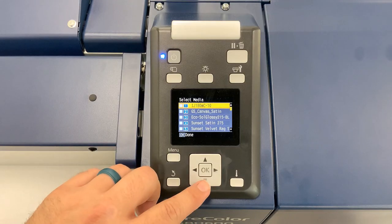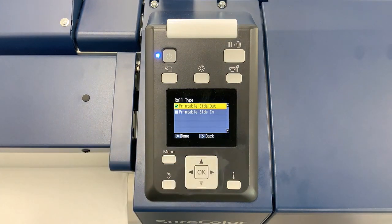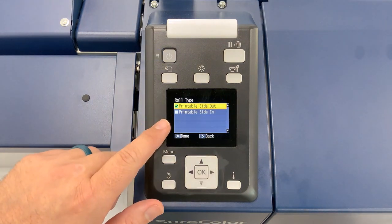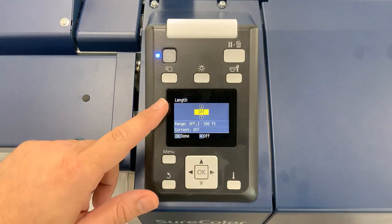Using the printer interface, select the material type, then select how the material is wound and press OK. Lastly, select your length tracking preference and the printer will begin the loading process.